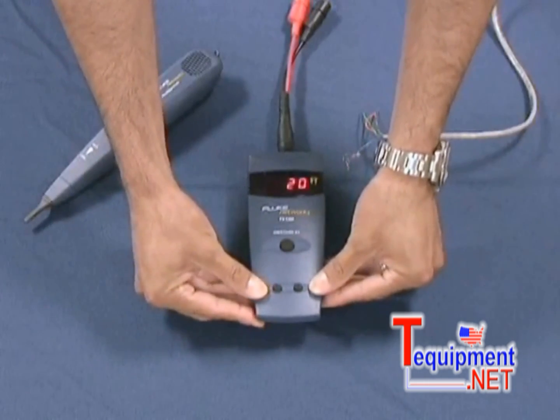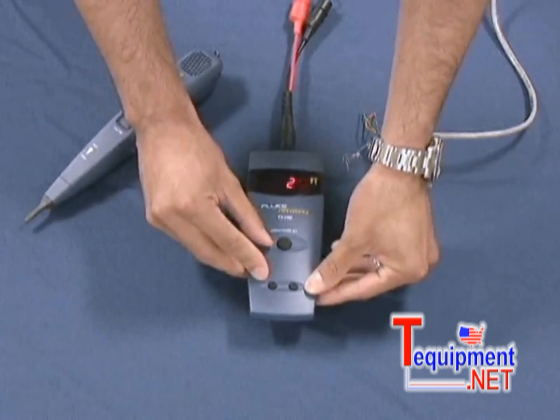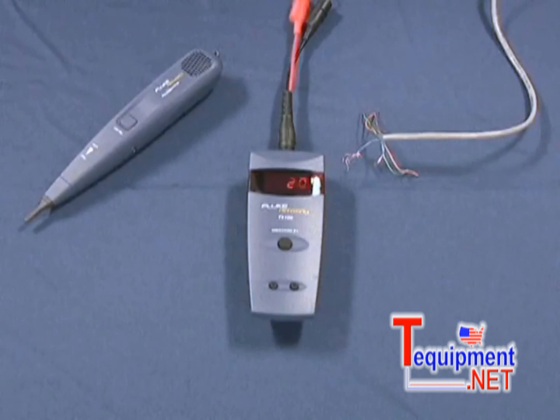The buttons here are the VOP — the velocity of propagation. The velocity of propagation allows you to change settings based upon the cable type that you're using. One button finds opens and shorts with no dead zone from 0 to 3,000 feet. Adjustable velocity of propagation, automatic test the moment you turn it on. Simple, innovative test solutions.